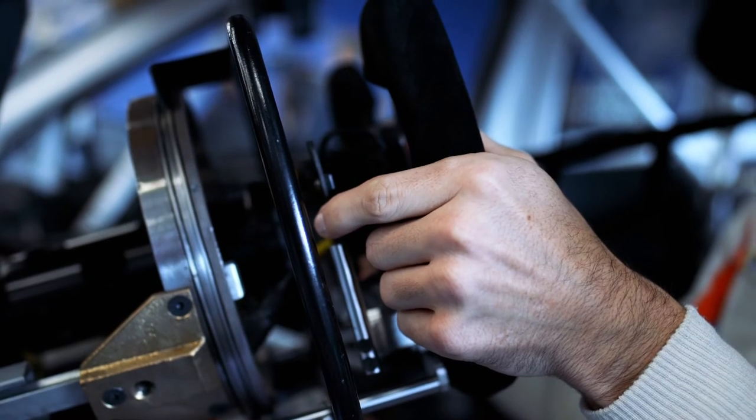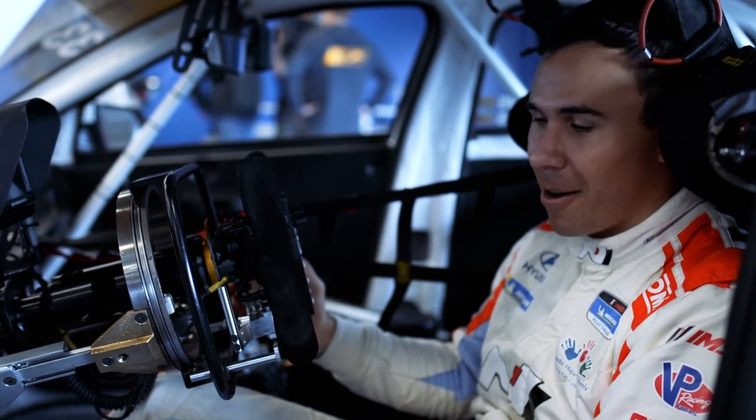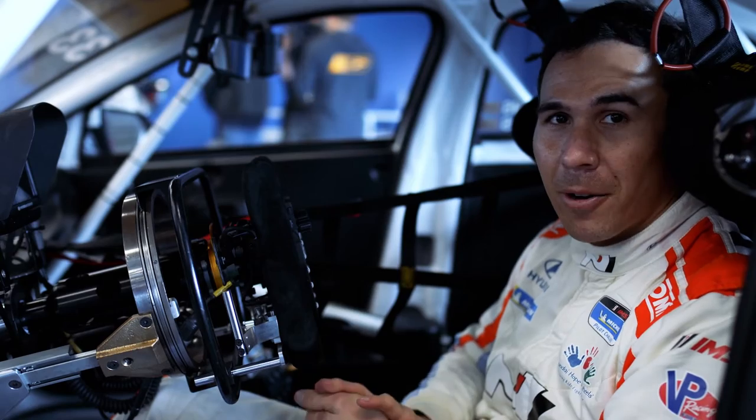And then it's just standard upshift-downshift, like any other Hyundai Elantra TCR car. Super innovative by the boys and girls at Brian Hurd Autosport and Hyundai.